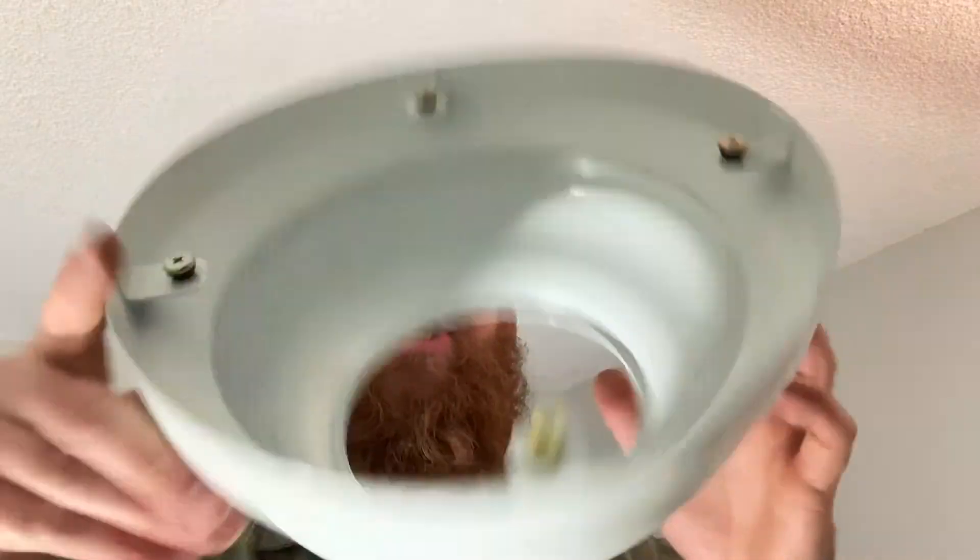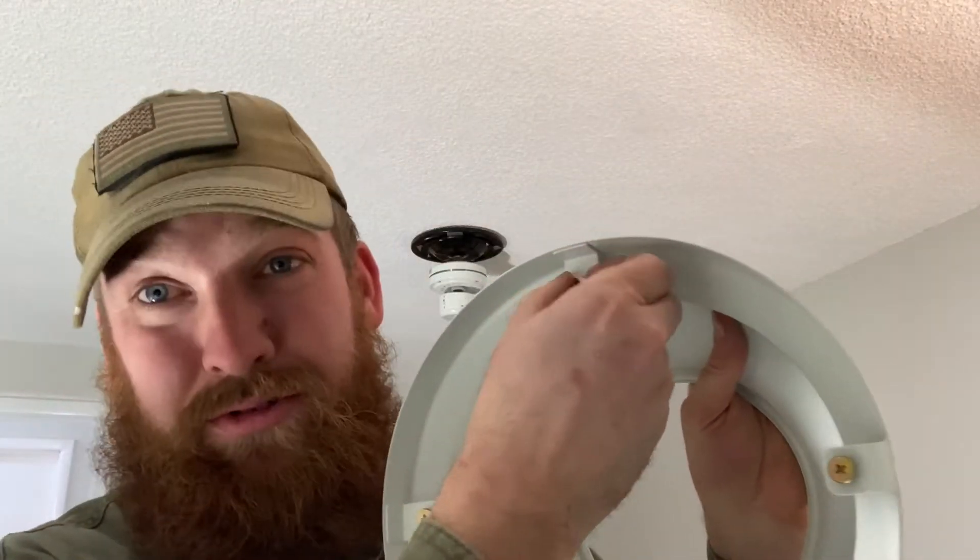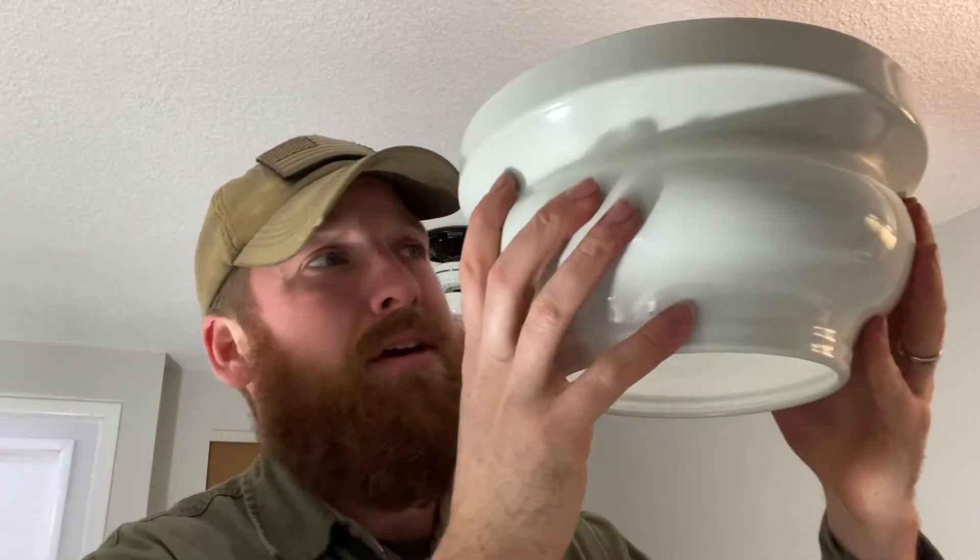The next piece is this dish-looking thing here. It's got screws on the back with little rubber grommets underneath — it slides up and turns clockwise to lock in place.